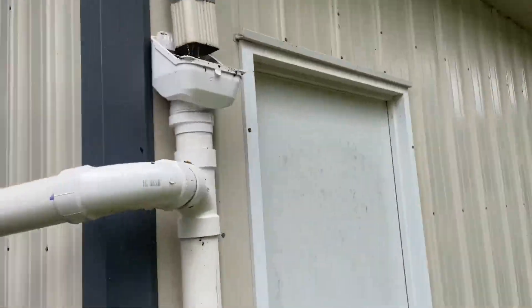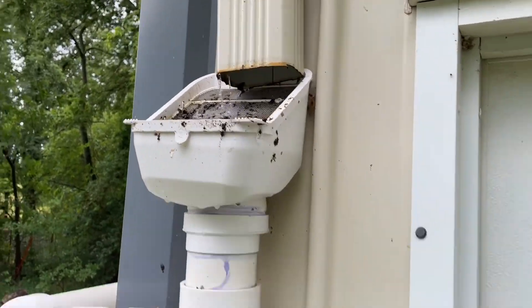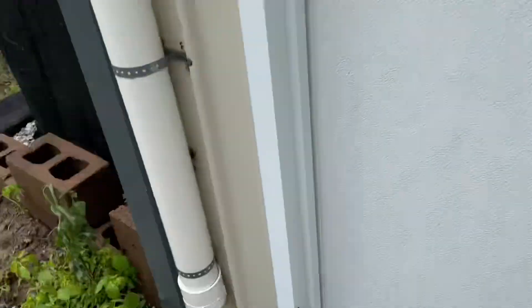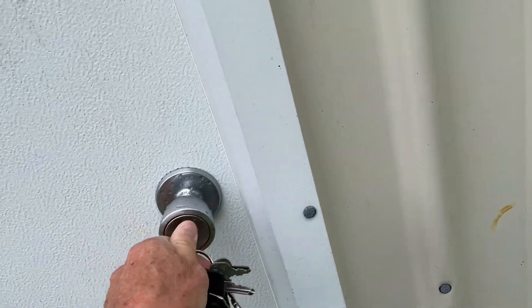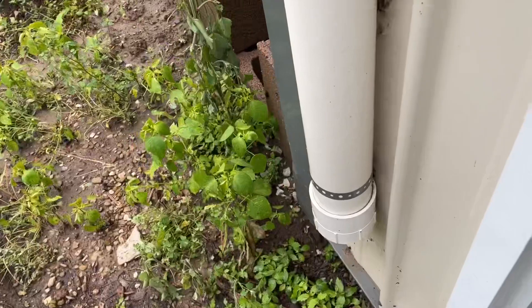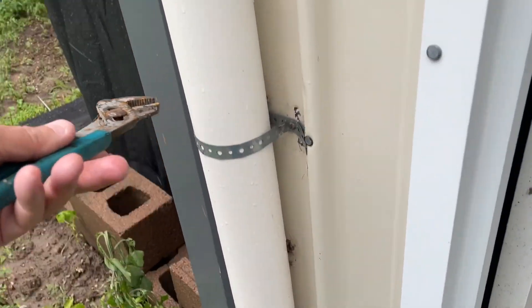I cleaned that out just a second ago — it was dirty, so I think I'm going to drain the first flush. This shows you how much water is in here; water is all the way up to here before it goes off into the totes.